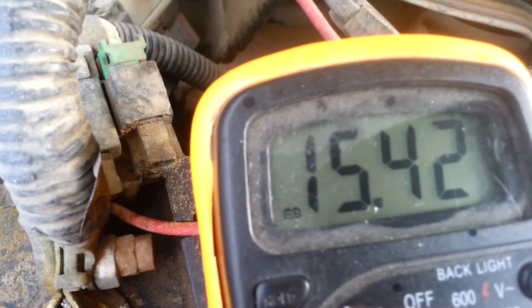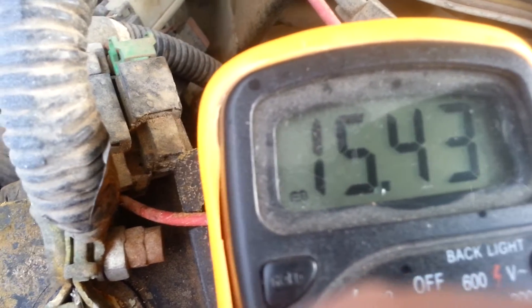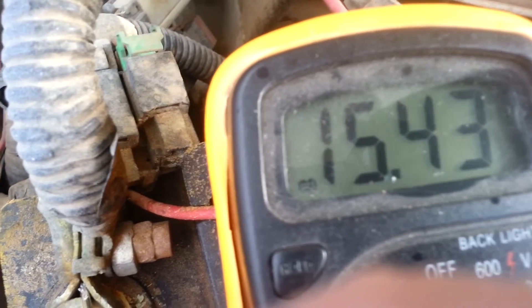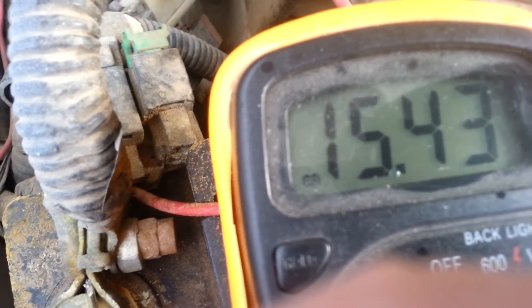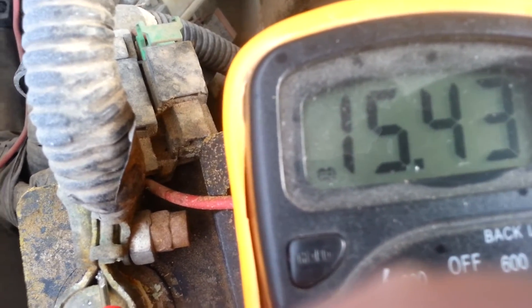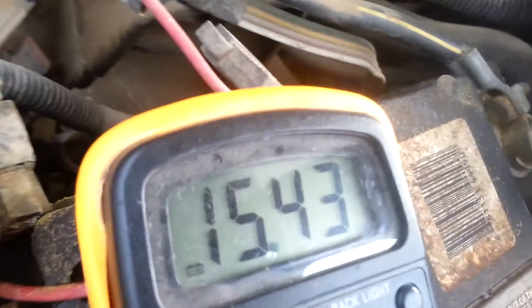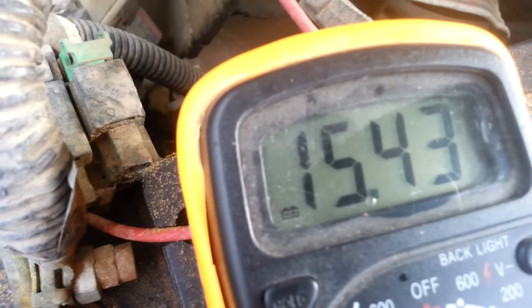There it is — it's at 15.43, so this is charging perfectly fine. If it was under like 13 volts or definitely under 12, you know you had a problem. Or if it's going over like 17 volts or something, it's overcharging and you'd want to take the alternator down and get it checked. This one's charging fine, and that's basically the way you do it. I got the leads going to each side of the battery while it's running.